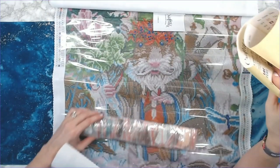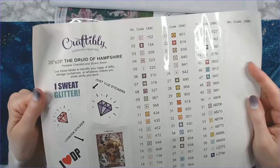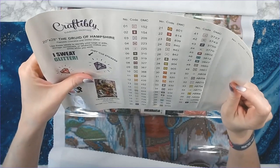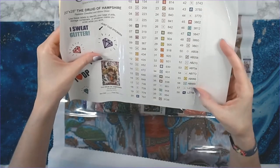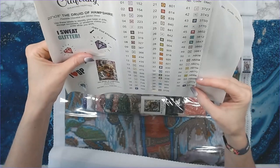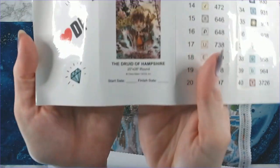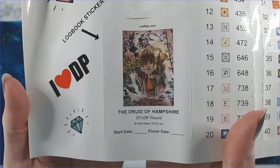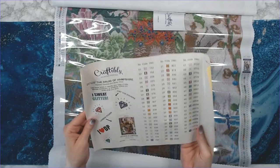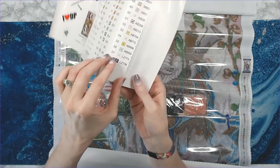Okay, these are the baggies. This is your inventory sheet — this one has 58 colors, with seven ABs and two crystal drills. One crystal looks purple and one looks like it might be gray. That is the Druid of Hampshire by Cheryl Baker. Again, it's 20 by 28 and this is a round drill kit.